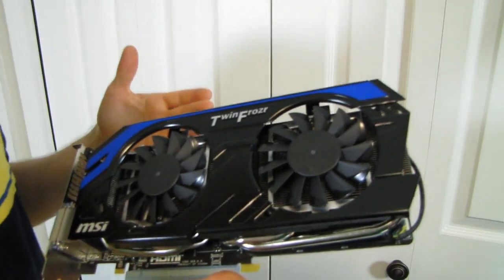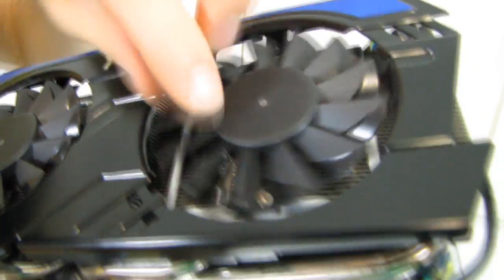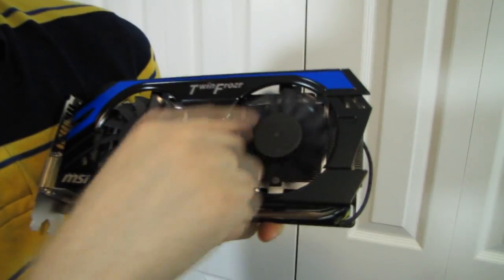The Twin Frozr 4 cooler has dual fans with propeller blades that feature coatings at the tips to reduce noise and improve airflow due to the blade design. They've also added dust repellent technology, which gets the fan to spin the opposite direction when it's first turned on to pull dust out of the fins before reversing and pushing air back through. This keeps dust from settling on the fins, meaning you won't have to clean your video card as often.